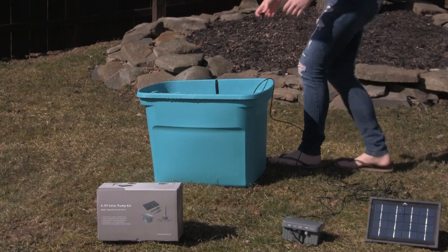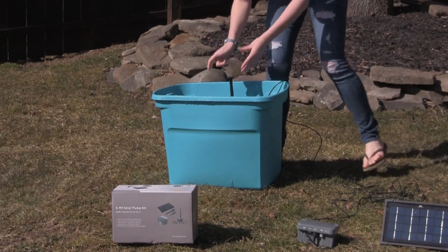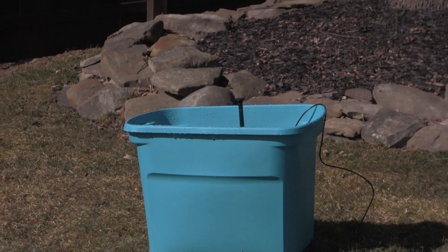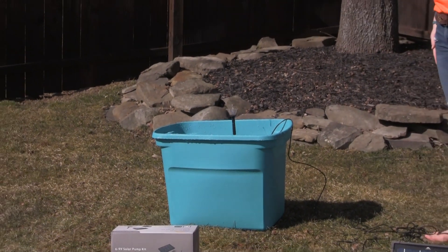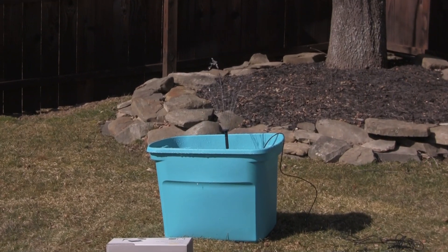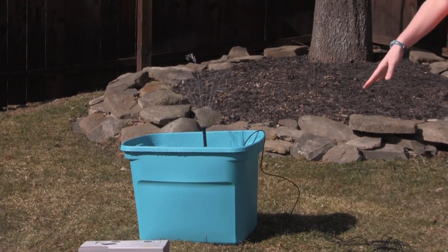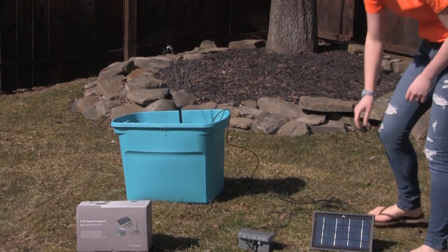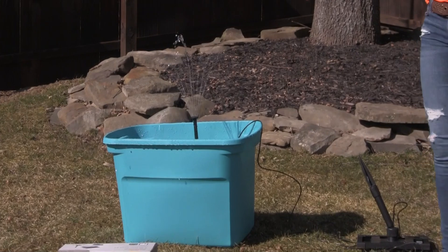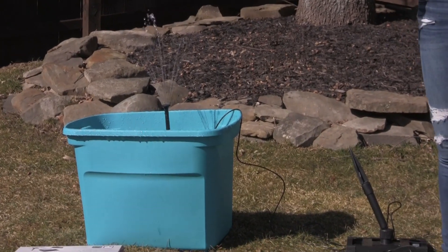This kit also comes with various different knobs to give your water fountain different effects. And what's different from a lot of other kits is that our 6-9 volt battery stores up the solar energy, so even when your solar panel isn't facing the sun, your water is still going to be flowing. Thanks!